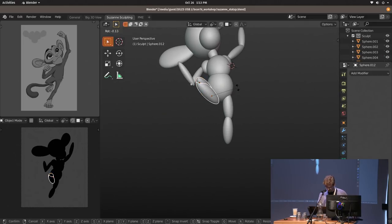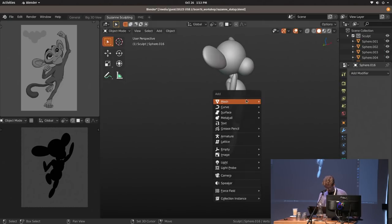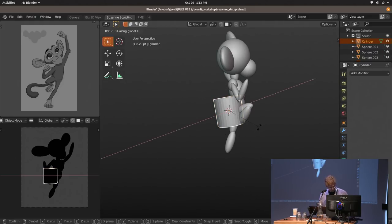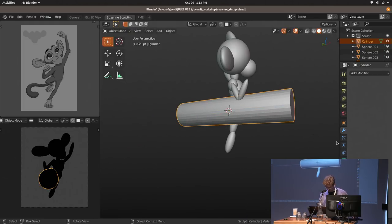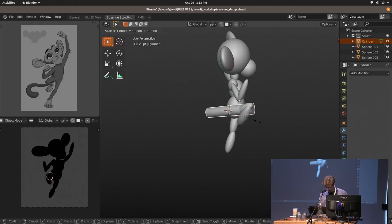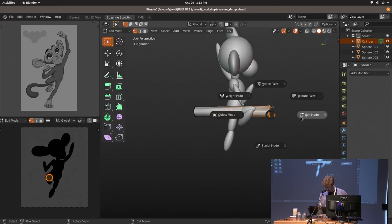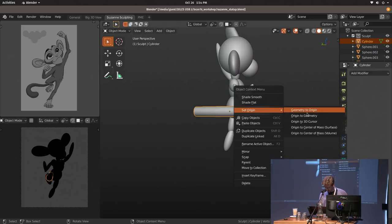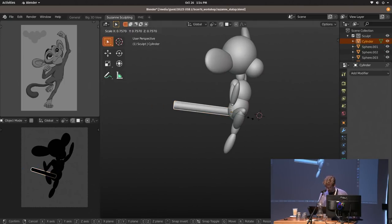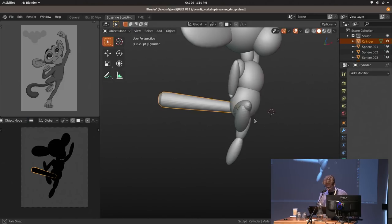I'm pretty much almost done with this step. The only things missing are the hands, feet, and the tail. For the tail I'll create it from a simple cylinder, scale it up, set the pivot point to the selection, set the origin to that point, and then we have something we can use as a tail. That's good enough.